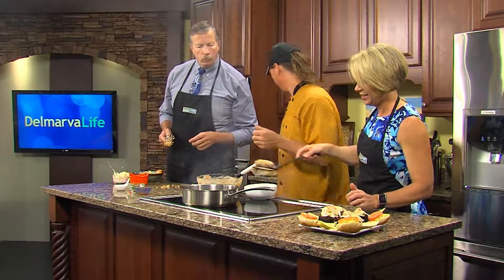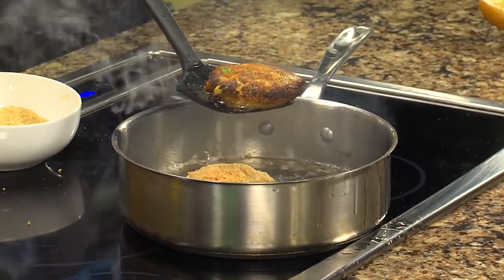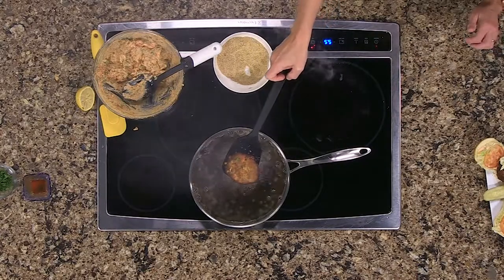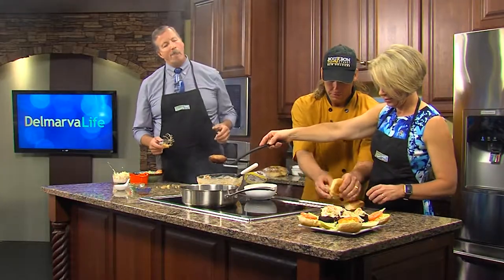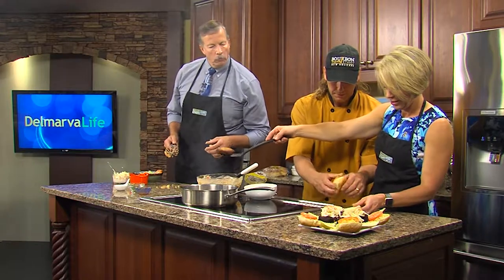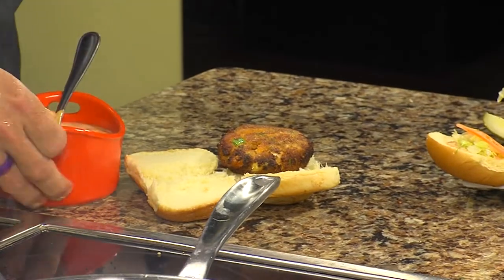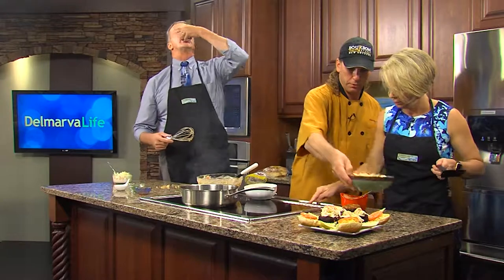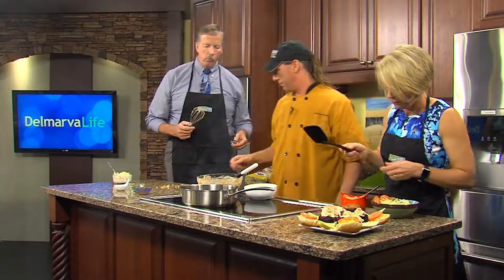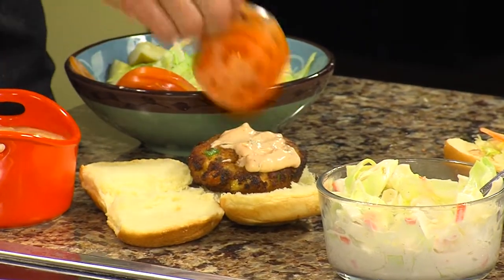One more and that one can probably come out. It's going straight to the bun — right to the bun. And then you have all your little toppings over here, whatever you prefer. We like a little remoulade sauce, or Creole mustard, Creole mayo, however you want to put it on there. But you gotta top it off with this — a little jalapeno coleslaw. I know Jimmy's going to like that.